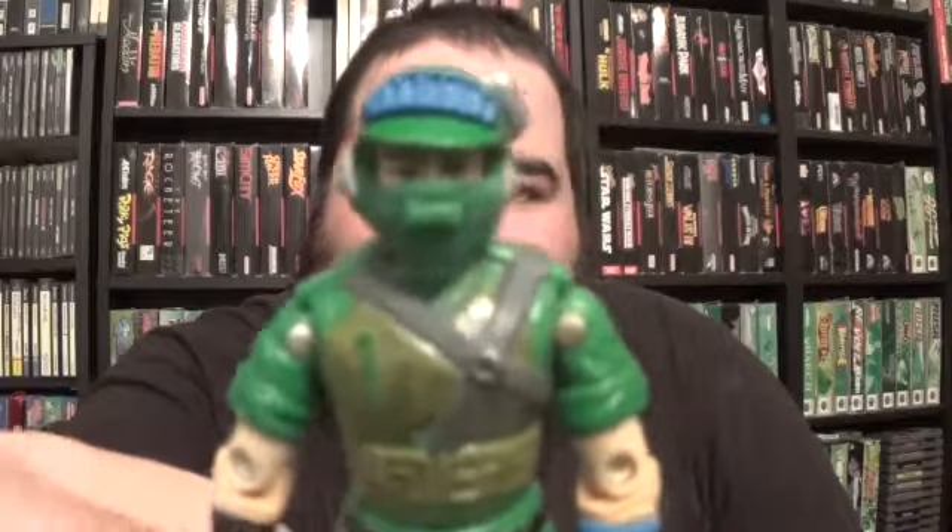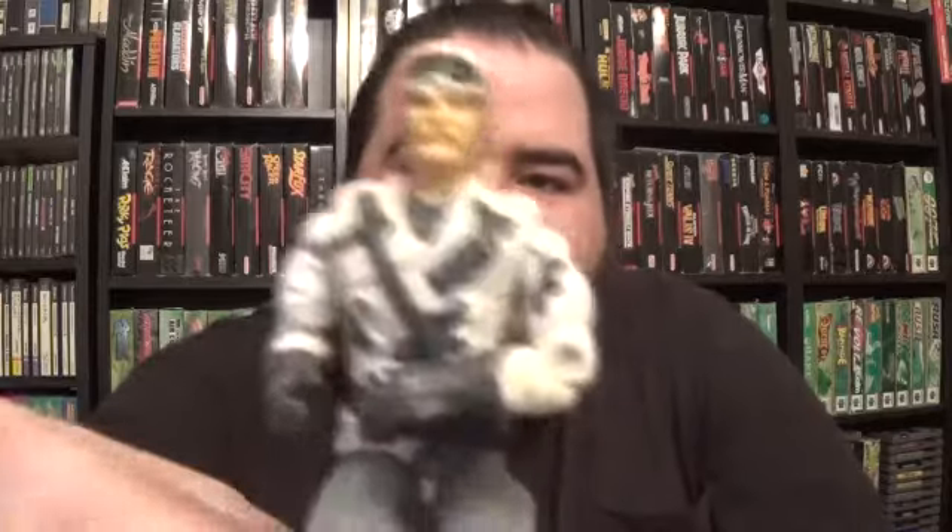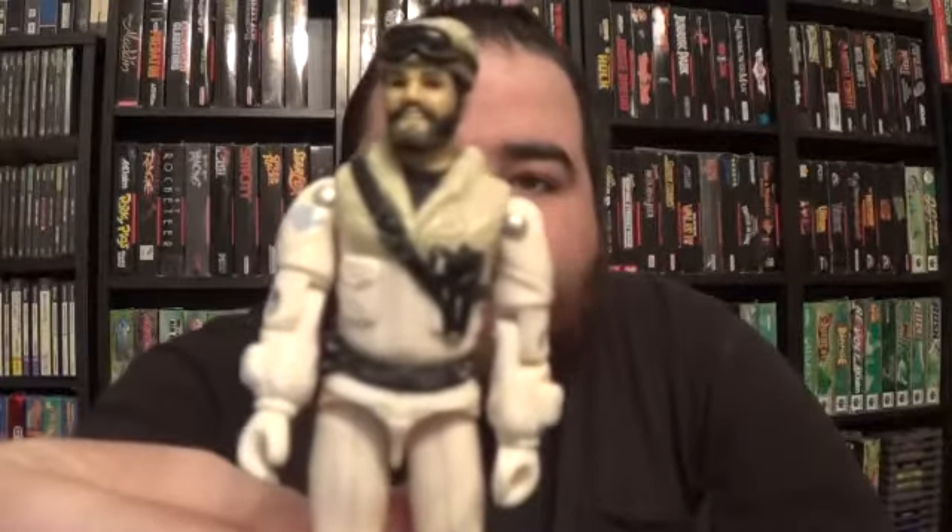I got Lifeline, I got a Mercer version 2, Blaster from the Battleforce series, original Ace — these are very yellowed — Outback, I got Cross Country, Windchill, Frostbite, Tunnel Rat version 1, I got Hardball, I got a straight arm Breaker, and some more 82 figures.